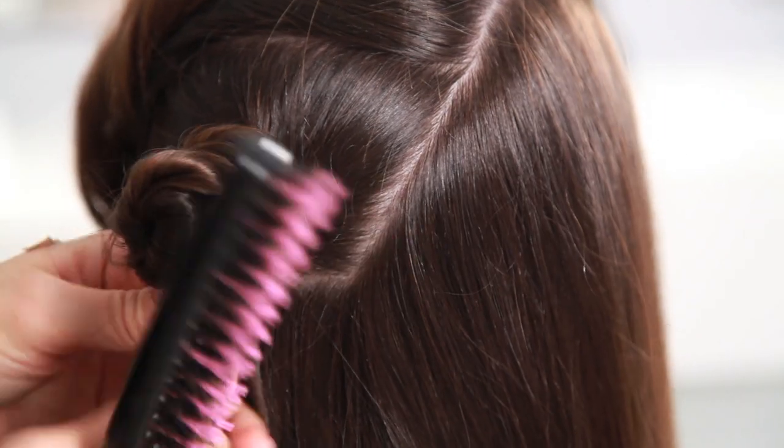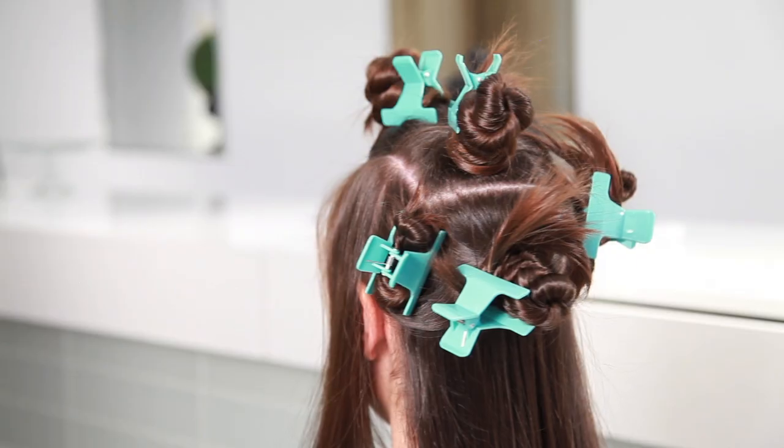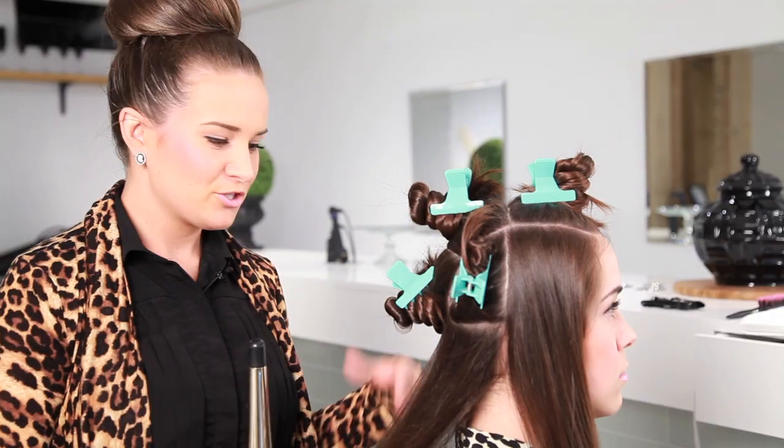First we're going to start by sectioning off the hair into eight equal sections. Once you have your hair sectioned properly, we're going to always start with the bottom row and move upwards.